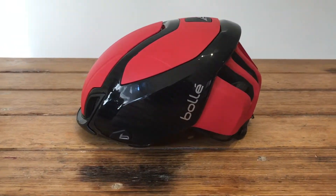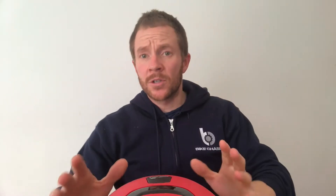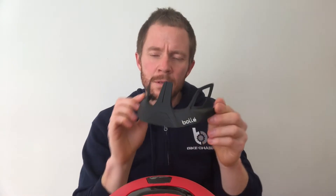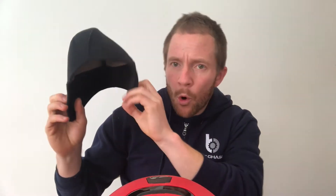Today I'm going to talk you through the Bollet The One Premium Road Helmet. I'm going to cover what I'd call the more minor features. It comes in a nice bag like this. It comes with a visor for mud or rain, or if you just like visors. It's also got a winter-style warmer — stick it on and off you go.